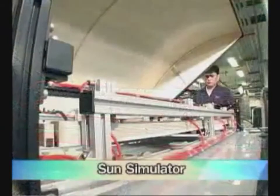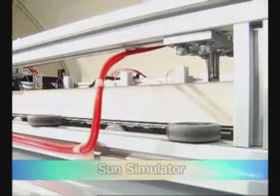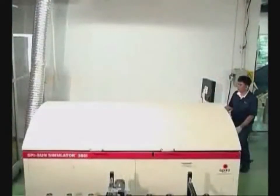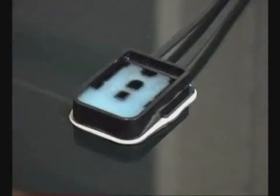Fifth, test the performance of the solar cell again by using a sun simulator. Sixth, complete junction box setting and wire connecting. Finally, expose the solar cells to sunlight for 30 days and then test its performance once again.